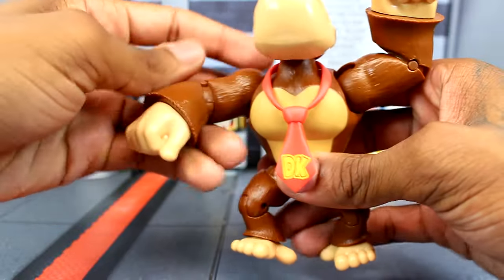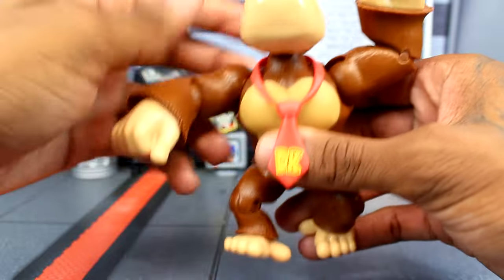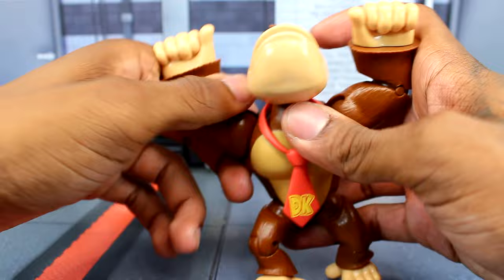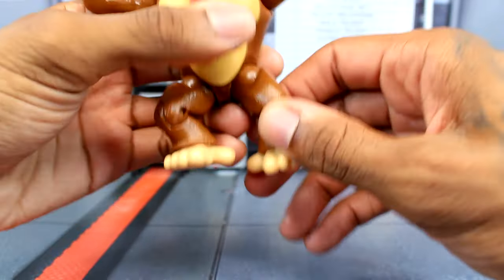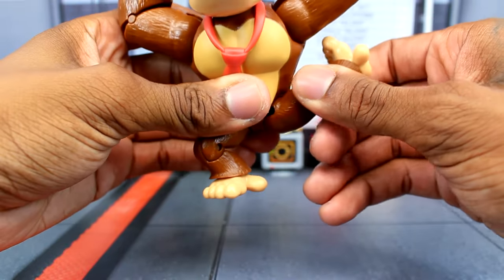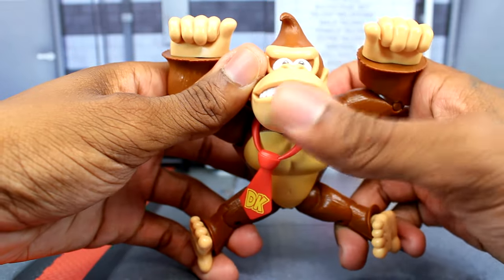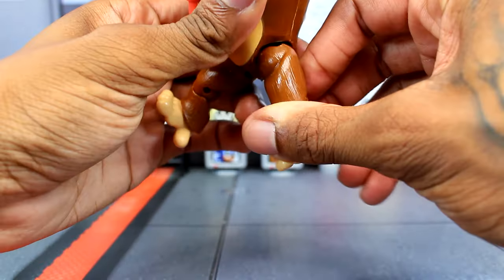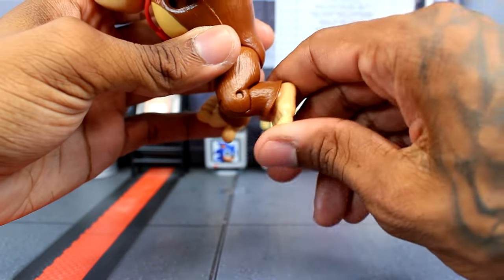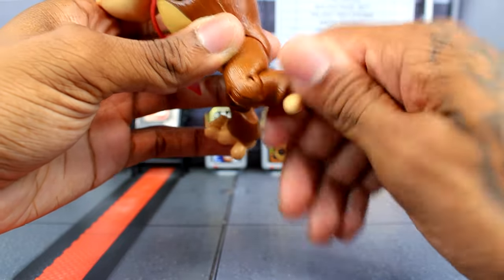There is no ab crunch — the World of Nintendo one had the ab crunch, but this one doesn't. However, this one has knee joints, and that one didn't. For the hips, they can kick forward and also kick out to the side since they're on ball sockets. He can't really kick back though. Then you have single-jointed knees with pins, and the ankles are just on a small ball peg — not a whole lot you can really do with them except rotate them.